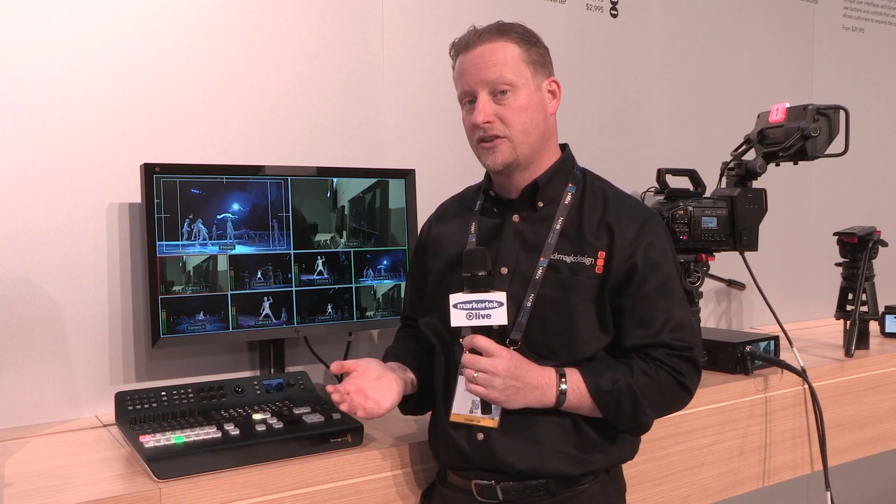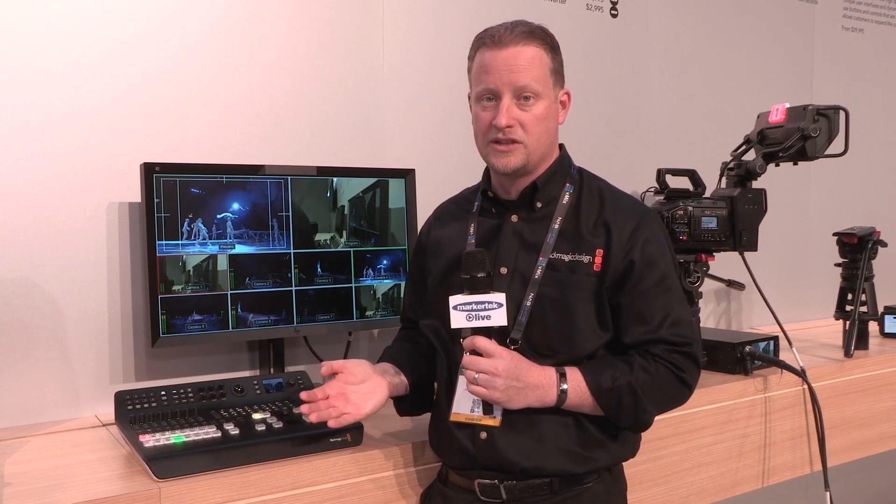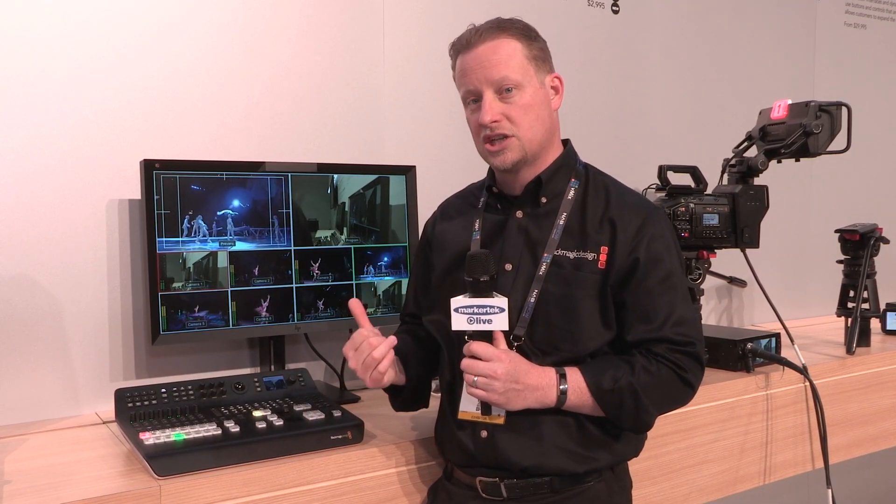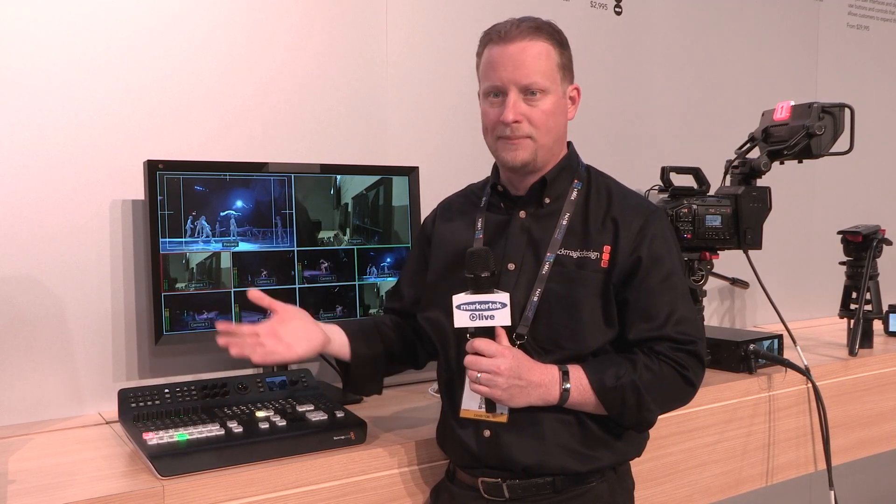If you're not using our cameras, what we've added to this switcher is the ability for each one of those inputs to have an actual up/down/cross converter — the first time we've added that on any of our ATEM switcher line. So whether you're using a 720 camera, a new URSA Broadcast shooting Ultra HD, or a laptop outputting a different resolution, the switcher will take each input and up/down/cross-convert it to match your project. That's a tremendous new feature added into this all-in-one switcher.